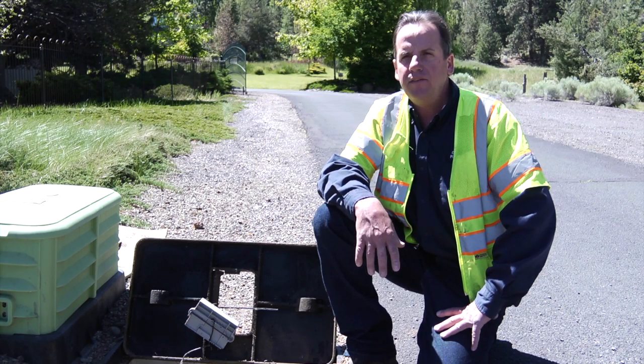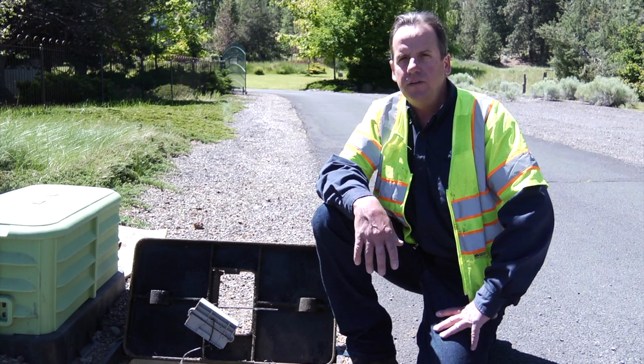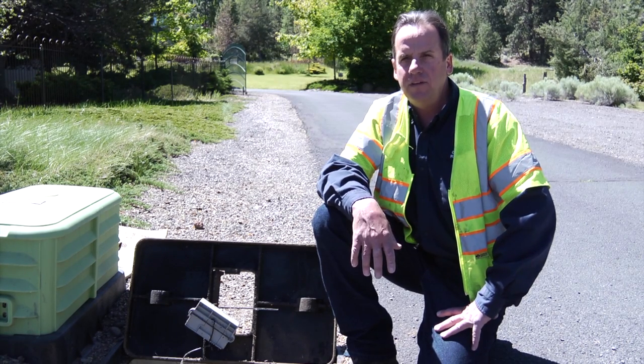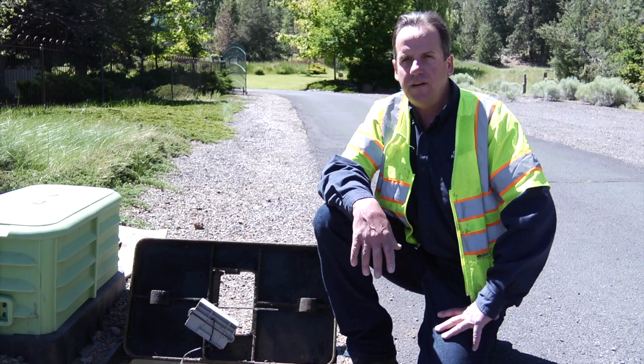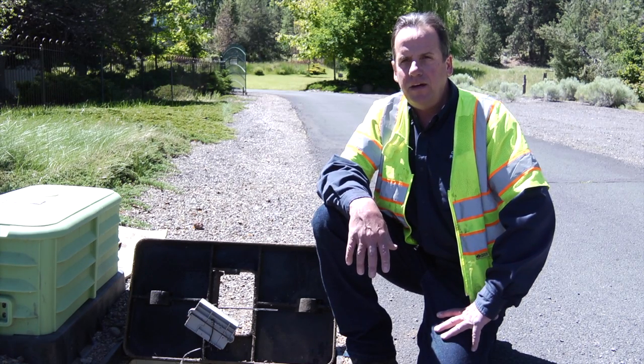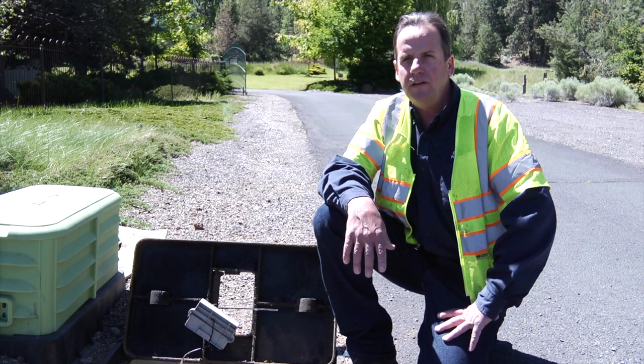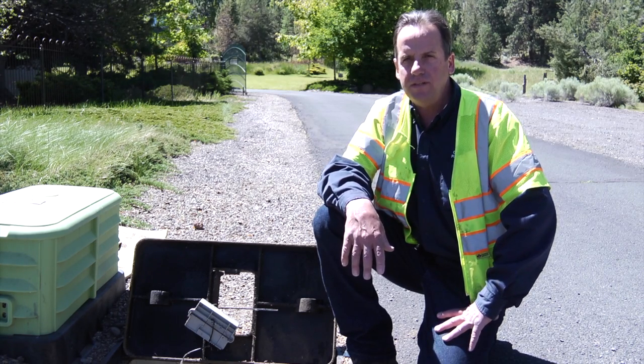There are approximately 17,000 residential connections in the city of Bend. Of those 17,000, there are over 10,000 backflow preventers installed at the meter. In the future, there will be a retrofit program to continue retrofitting the remaining residential properties in the city.